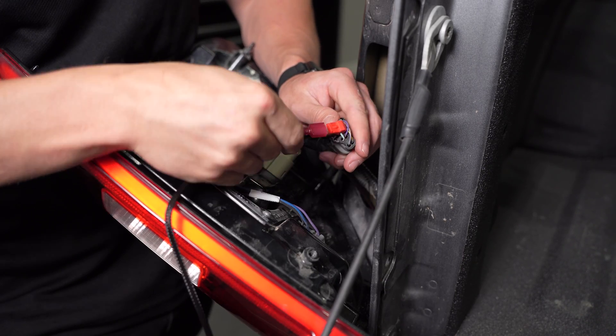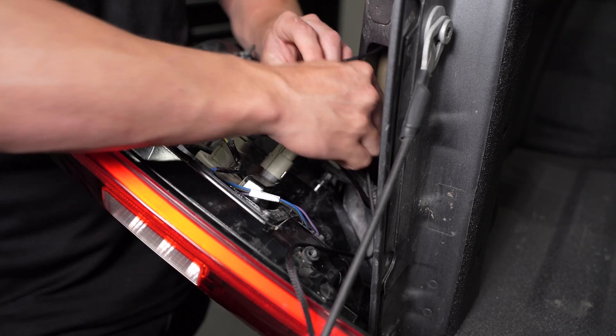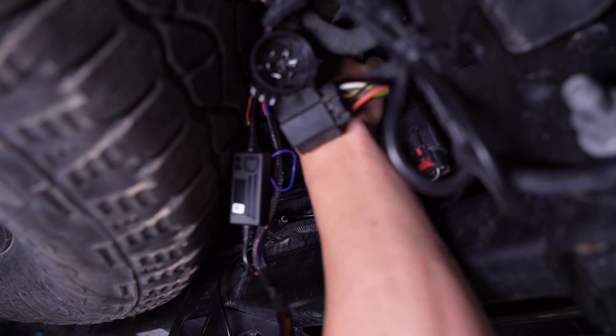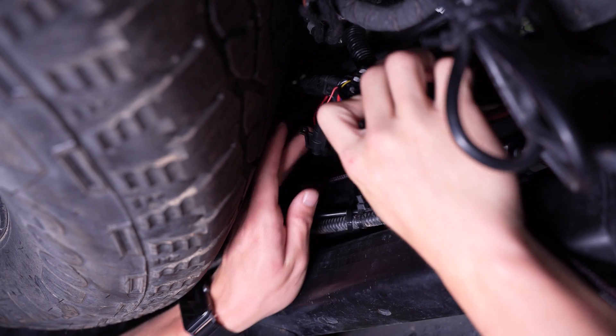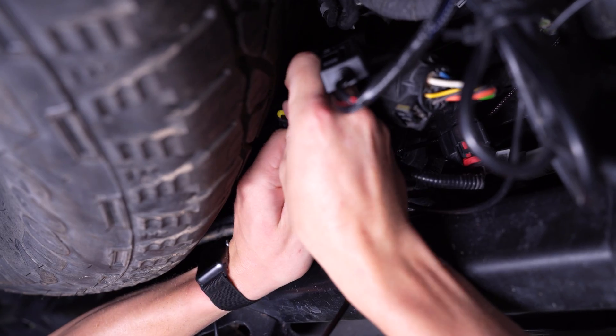Next, plug the tap wire in line and route the rest of the wiring down to the hitch, away from any hot or moving parts. After that, plug the hitch mount harness in the factory 7-pin trailer connection. Disconnect the amp connector on your harness and plug the tap wire in line.